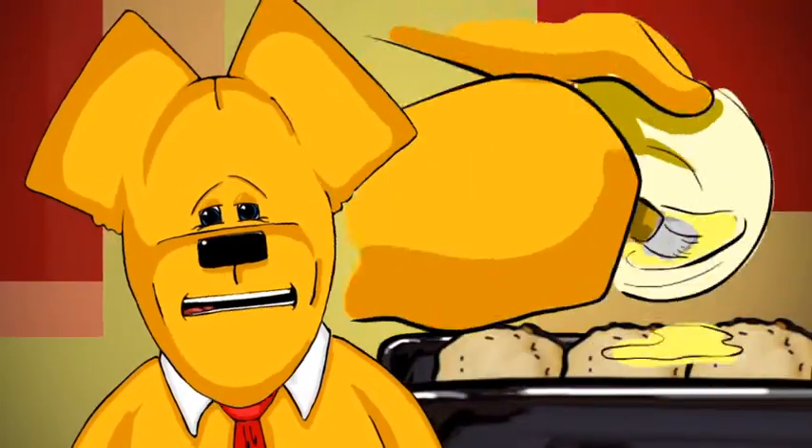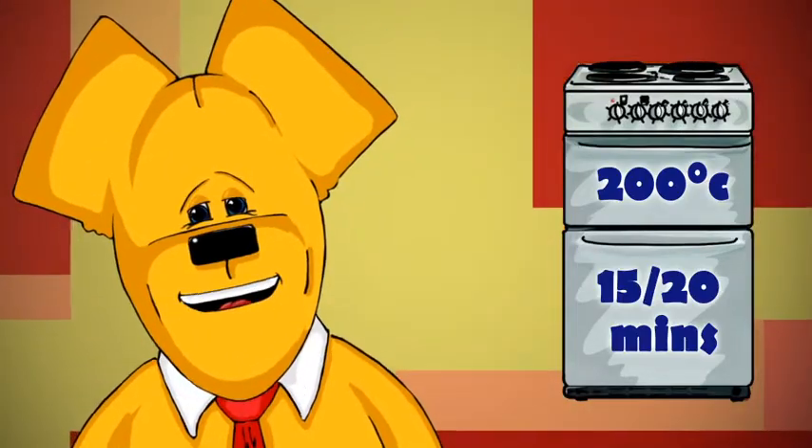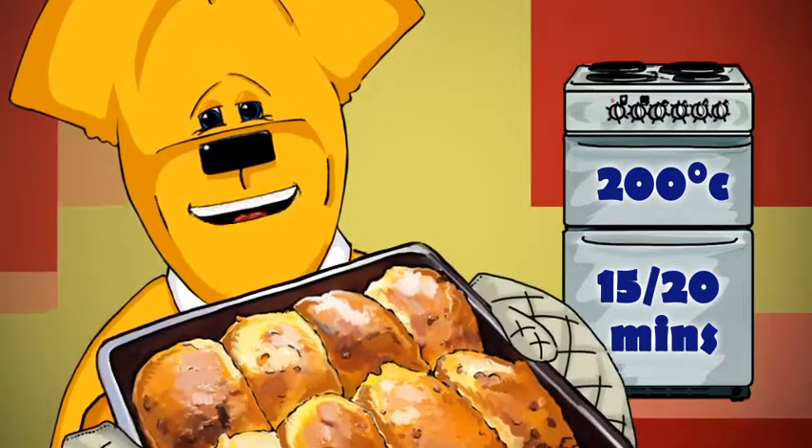Brush the pull-apart with beaten egg and bake for 15 to 20 minutes until risen and golden and smelling absolutely delicious.